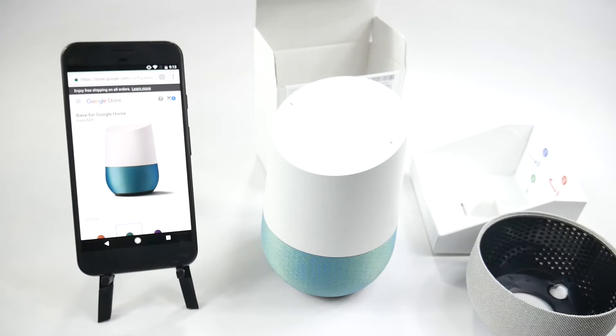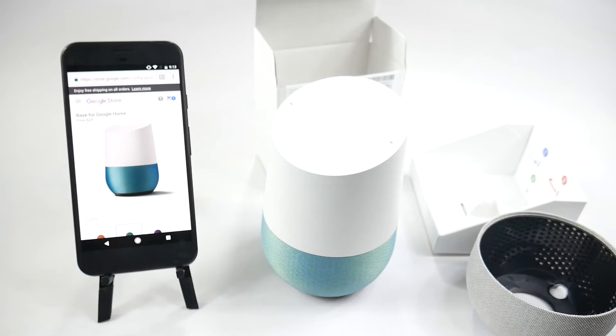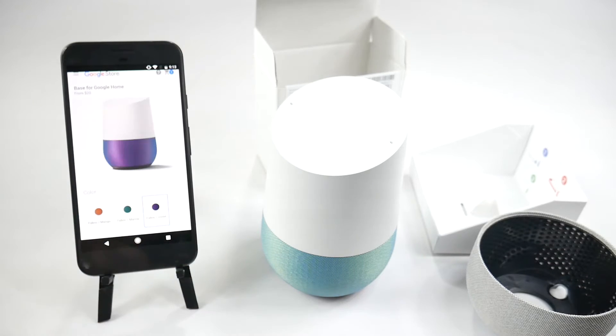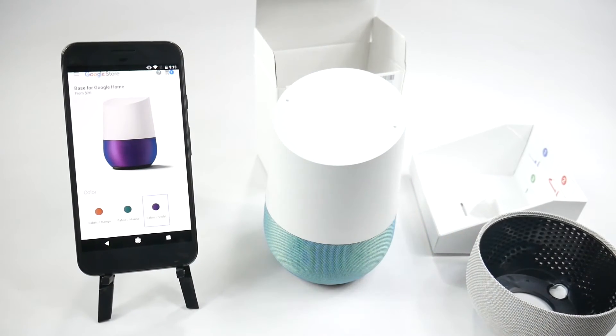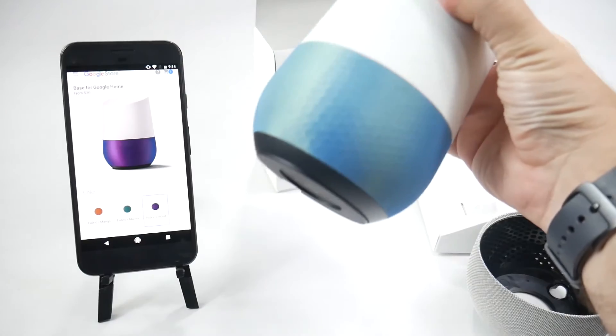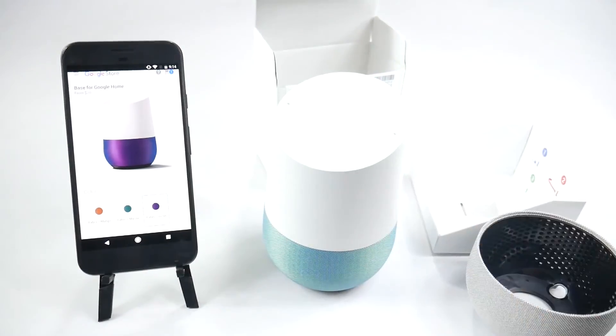Just a nice different change for it. If these do go on sale for Black Friday, I'm going to get another one, and I will definitely get a violet one for my wife so she can have her own Google Home and start asking it all kinds of things. That was the base for Google Home. Hopefully you'll like it. They might look different in color in person when you get them. Thank you as always for watching. This has been Ricky, the Android guy.